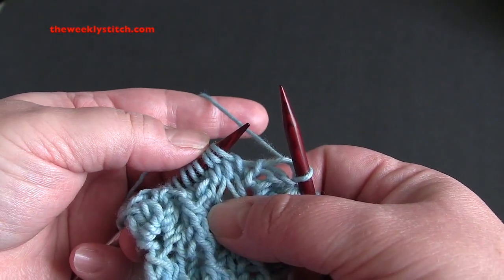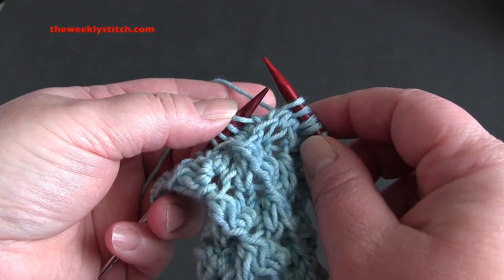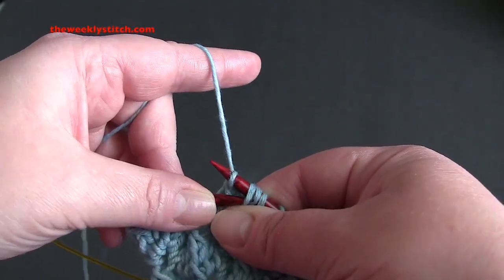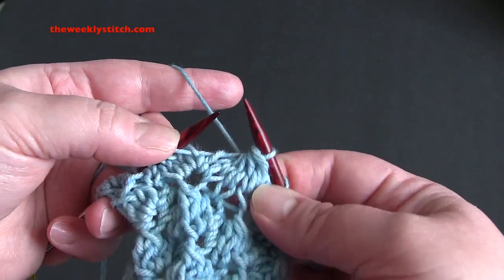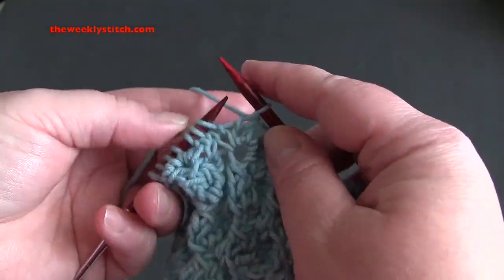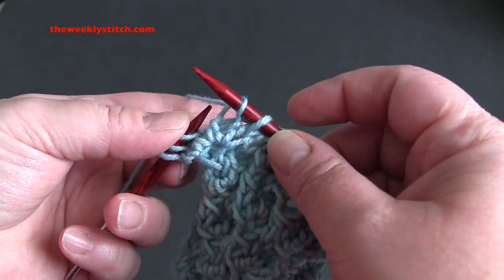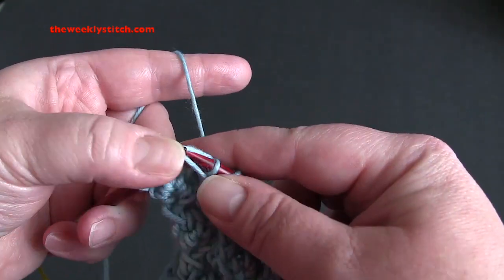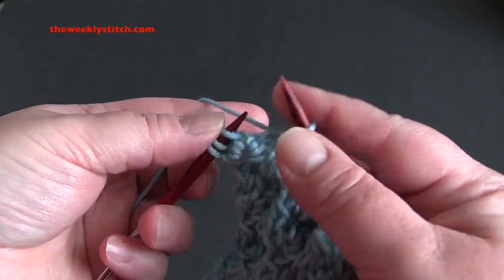So that is the repeat: slip four stitches as if to knit, pass those stitches over your knit stitch, and then knit one. You will end by knitting the last three stitches.